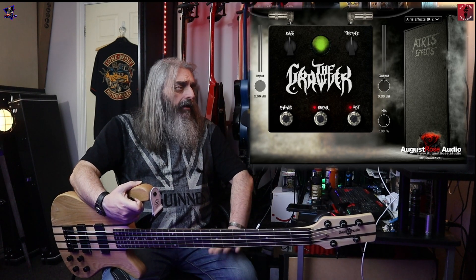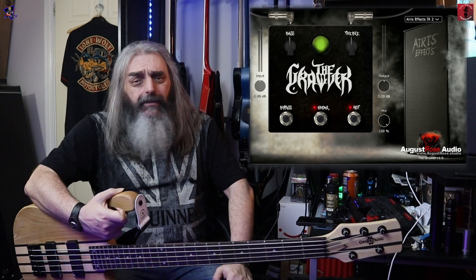So there you've heard some examples of the Growler — stop it! But let's see what it sounds like in the mix.